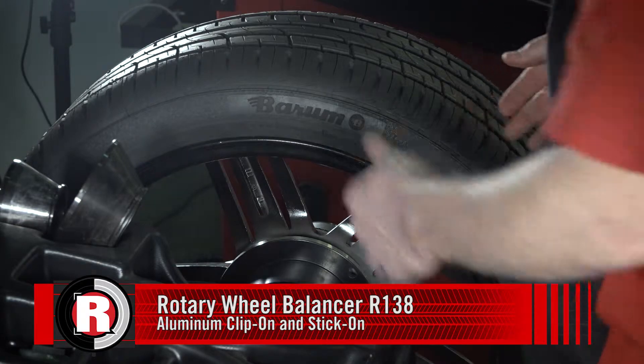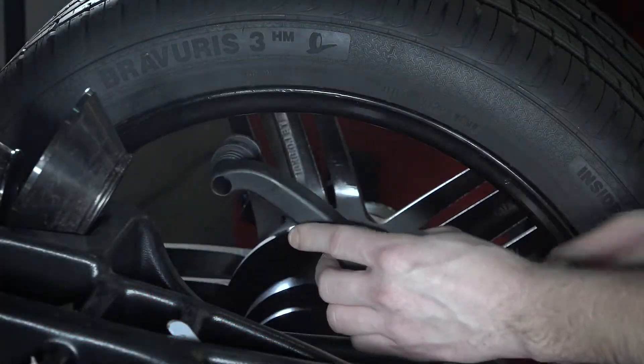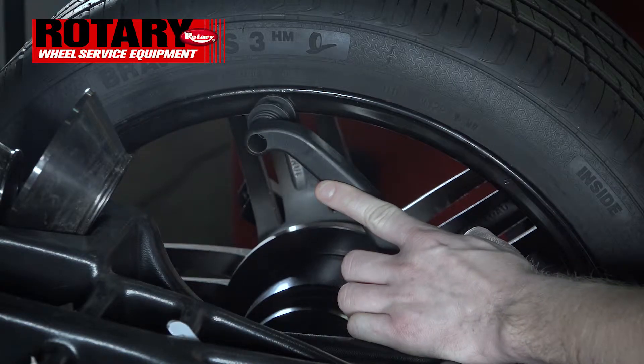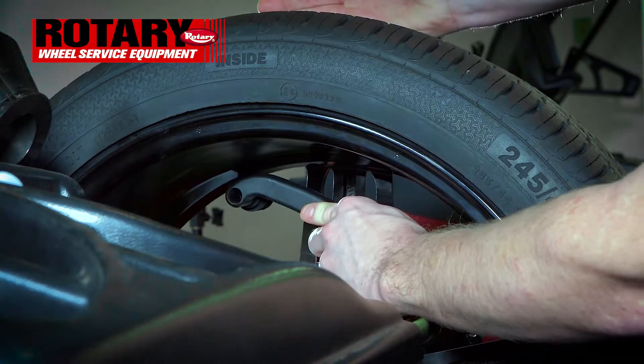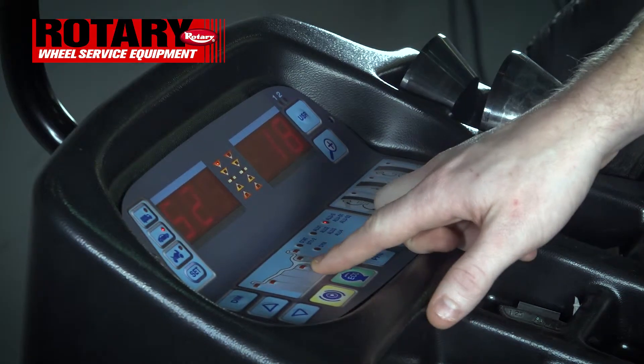All right guys, today we're going to go over how to do aluminum clip-on and stick-on. The first thing you'll do is take the gauge and touch it to the flat part of the wheel. You will then take it to the farthest outside-away point until you hear the beep. Once you do that, it has its readings.